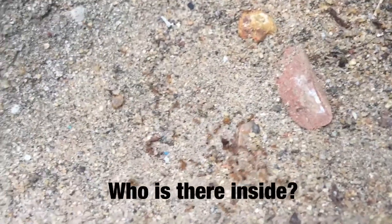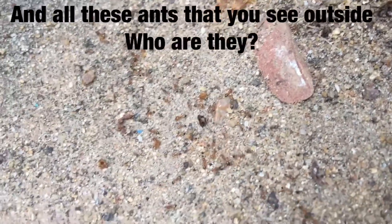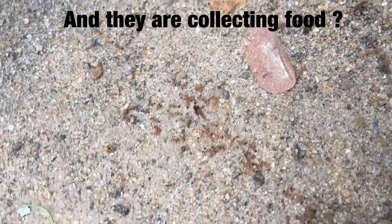Who's there inside? There inside, one queen. And all these ants that you see outside, who are they? They're all white, not boys. They're all girls? Yes. And they're collecting food? Yes.